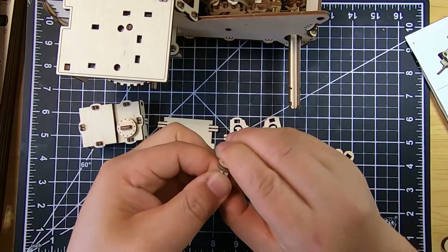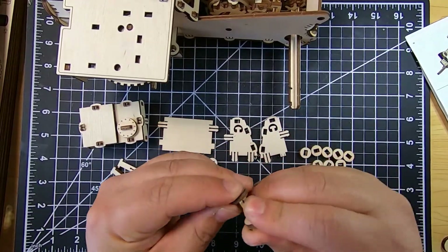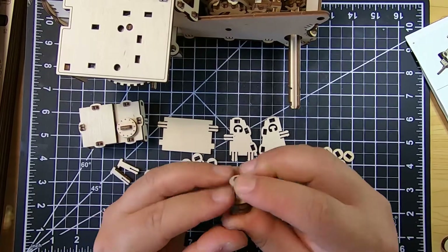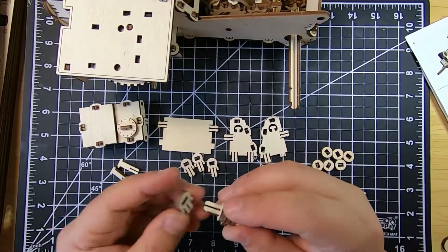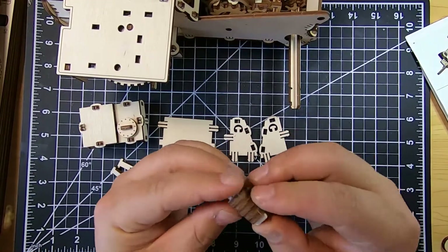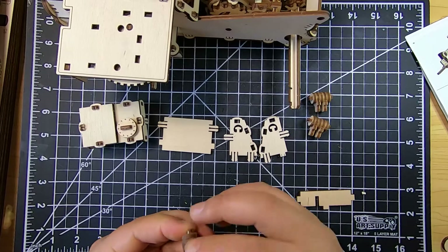I don't know what this part is called, but it's going to be attached to the top of the body. I think it's supposed to be like a steam pipe or vent of some sort — I'm not exactly sure. We're going to be making three of these in total, and now just finishing up the third one.